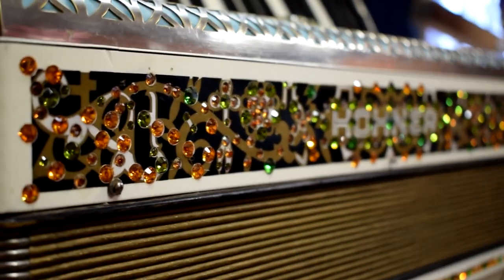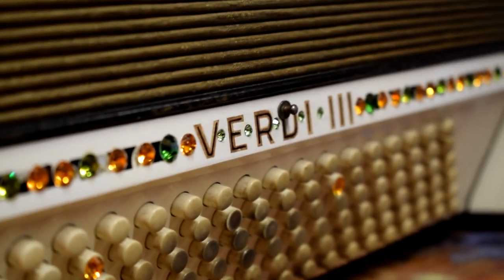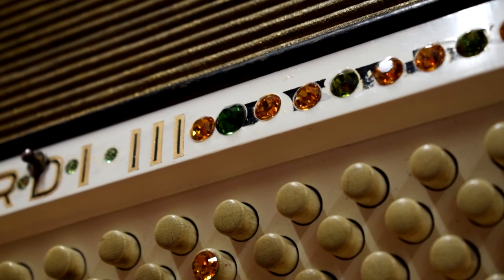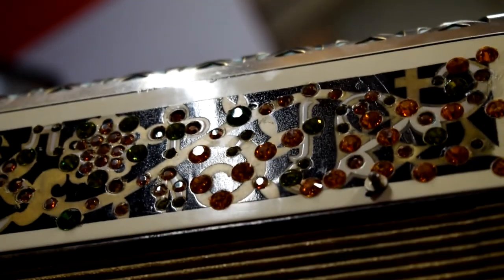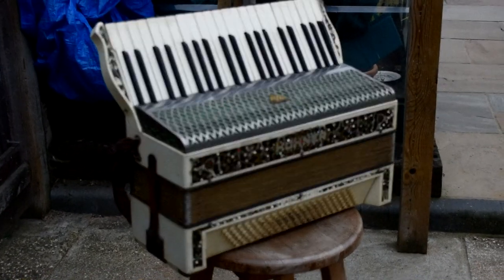As part of the restoration on this accordion, I decided to replace all of the rhinestones that had been set into the face. I'm using this technique on an accordion, but you could really use it for any application — it could be cosplay or just decoration. Whatever you decide to use it on, it's going to be a big step up from the kind of flat-backed rhinestones that are used most commonly.